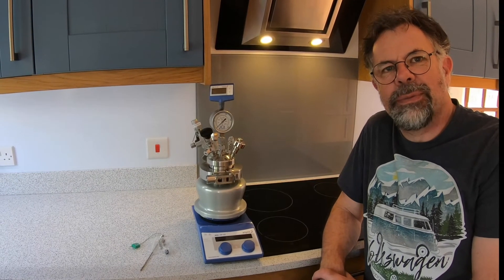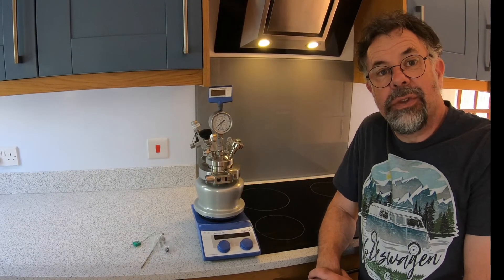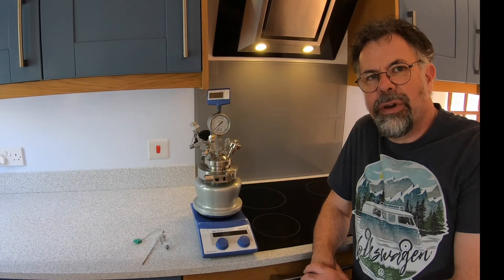Welcome to Ascend. My name is Martin Fordham and today I'd like to introduce you to our PressureSend High Pressure Reactor.